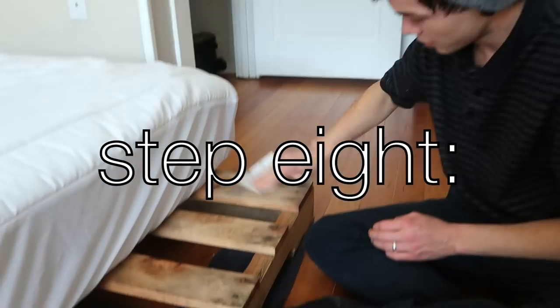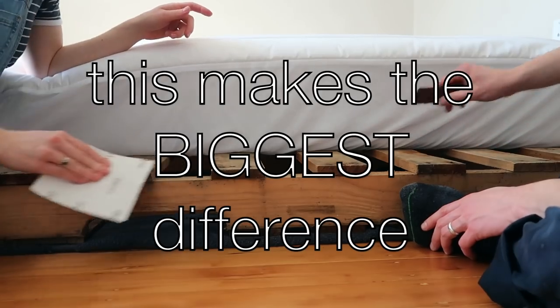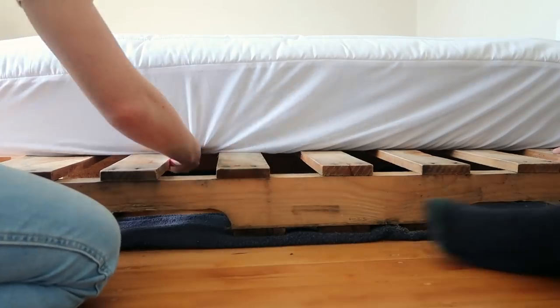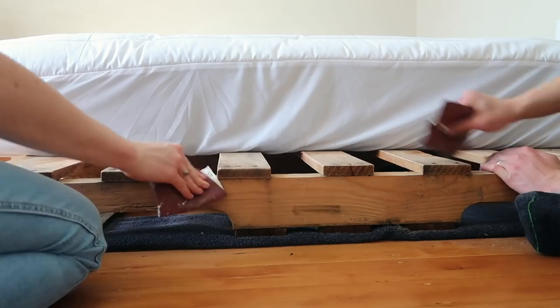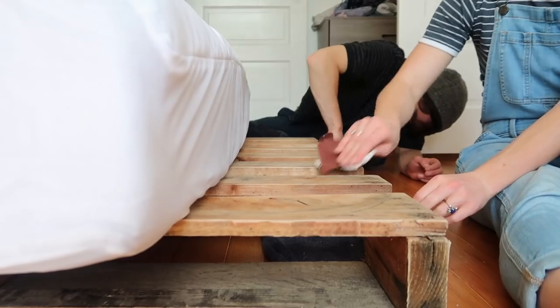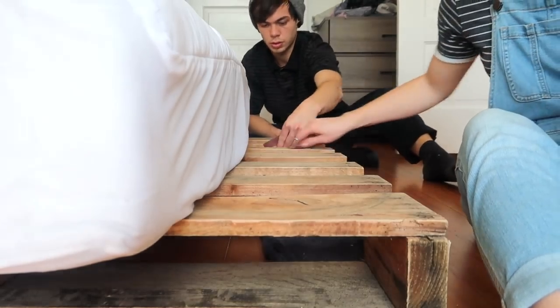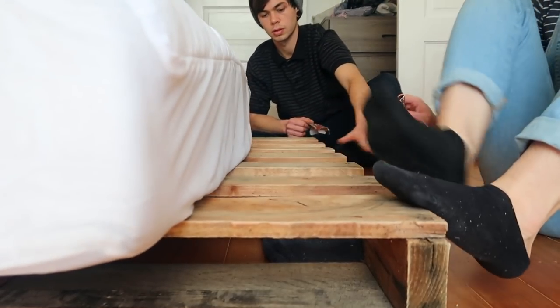Now we're sanding down the edges. It's so good, it's better too. This is like the key to a pallet bed. Biggest tip of this entire experience is: sand your pallets. It makes such a huge difference. I'm no longer scared to put my feet on it.